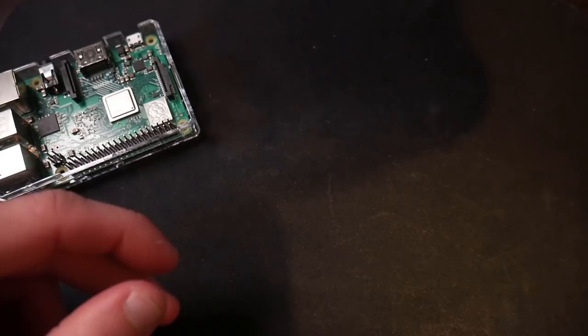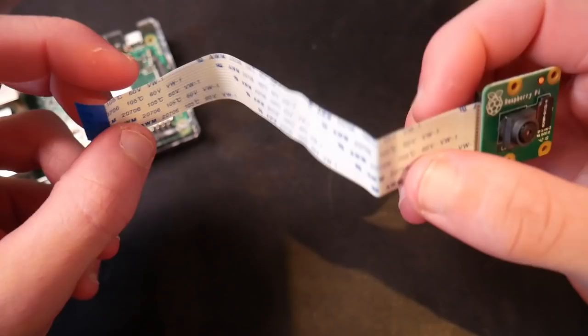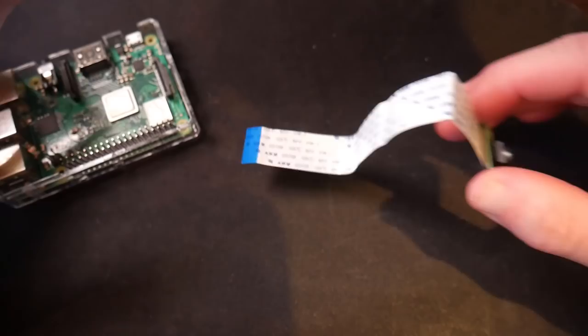Once you guys unpackage this, you should see that you get your Raspberry Pi camera in a package that looks like this. I've already actually used this, but my cable is slightly bent — that's all right. Now this is a pretty small camera, but I believe it's something like eight megapixels and actually takes a decent photo and video. We're going to be going through all the settings today, but the first thing we need to do is just plug it into the Raspberry Pi.